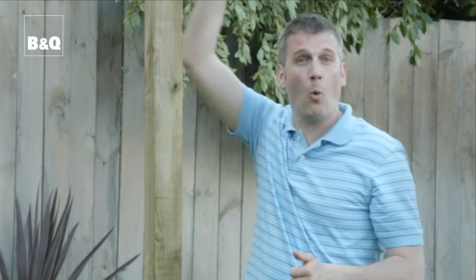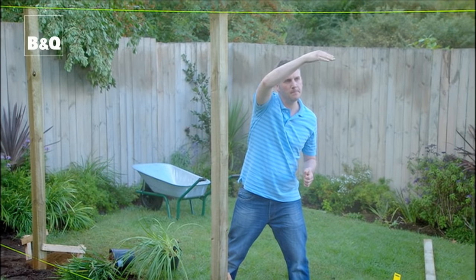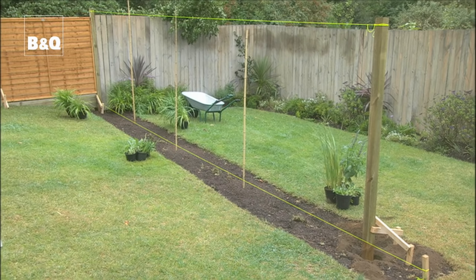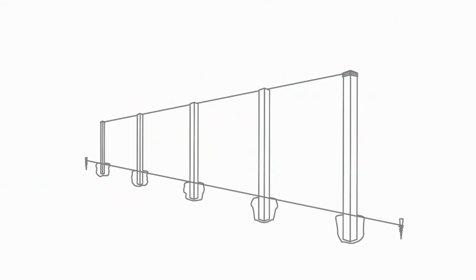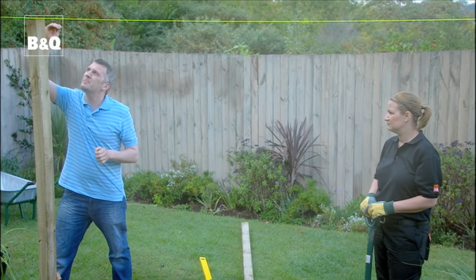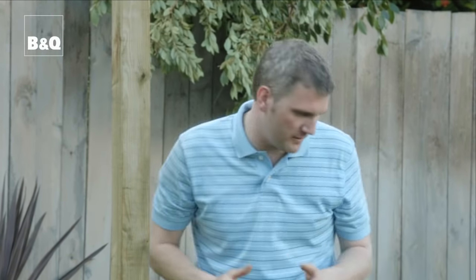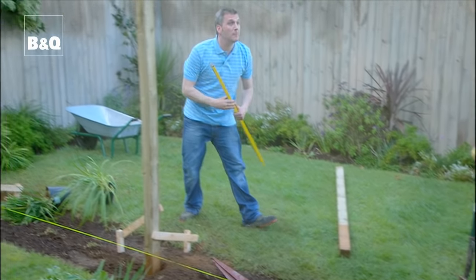To make sure that we get the post level all the way along the run, not only are we digging to the same depth of 450 millimeters, but what we're really using here is a guideline across the top of the posts. We've attached it to the two end posts over the top, made sure that it's level using a spirit level, and then when we put our post in the hole we're checking that the top of the post finishes just below the line. To make sure that our posts are bolt upright — and that's obviously important — here's where our spirit level comes in again.